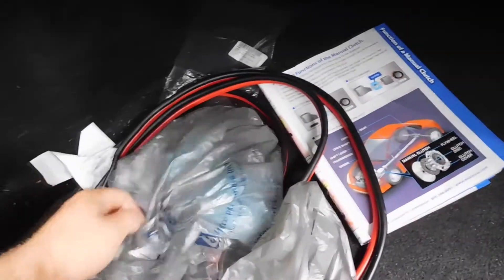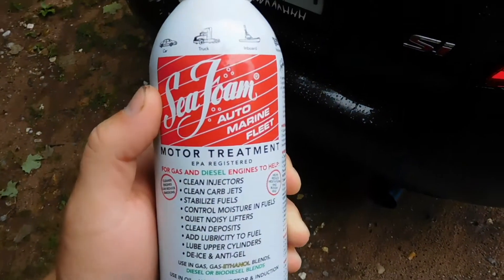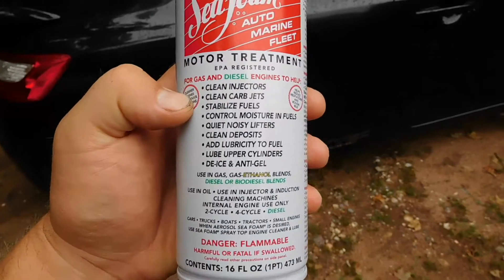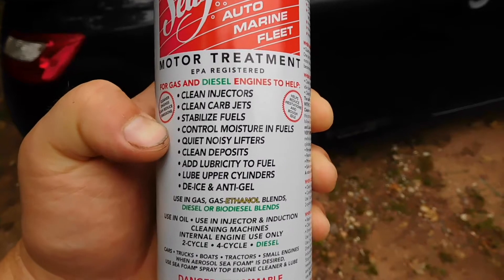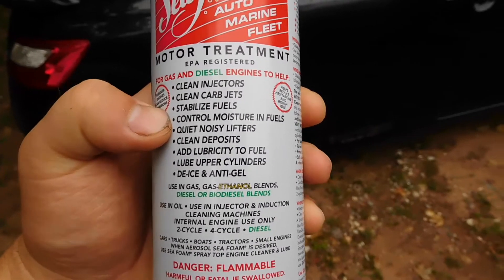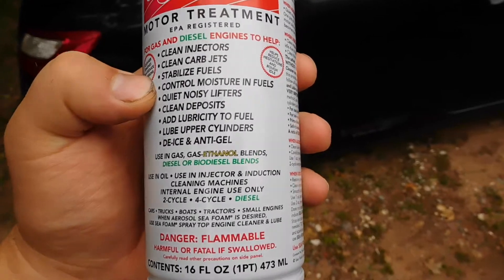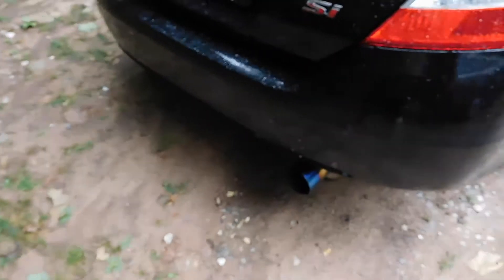Today we're gonna try something out that I've been wanting to try for a while. Right here is some Sea Foam. It says this stuff is good for your injectors, it stabilizes fuel, deals with moisture, and cleans deposits and carbon build up.